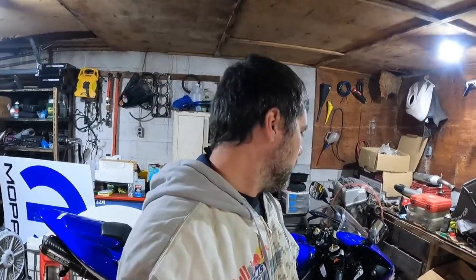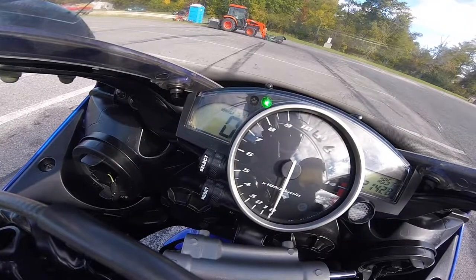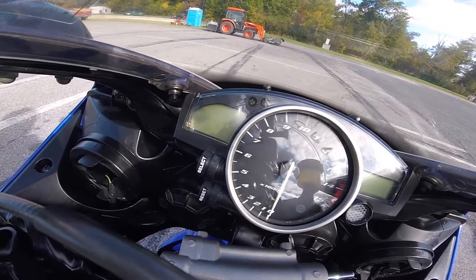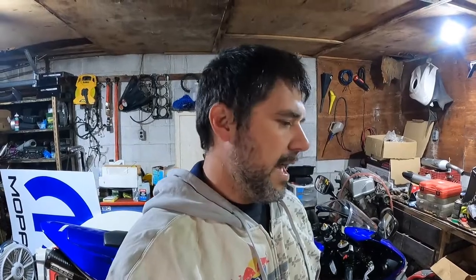We're going to replace the starter in this video. I have two problems with the bike currently. The first one is the starter — it started acting funny on me at the track, and it was acting funny for the previous owner too. He put a new battery in thinking the battery was bad, but as you can see in the video, it just cranks weak. It's actually the starter drawing too much amperage and straining the battery.